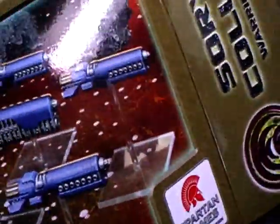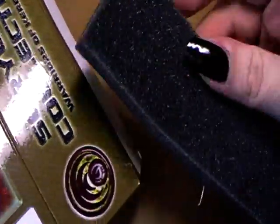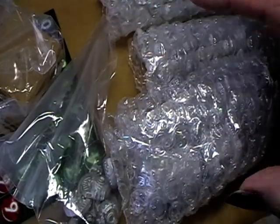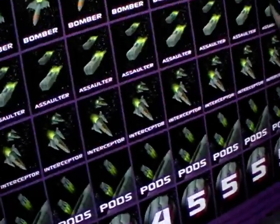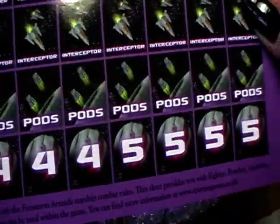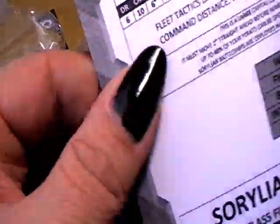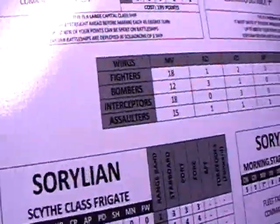Then we open it. The first thing that appears is a little bit of foam, and then the ships are packed in bubble wrap. Then we have here a sheet with some fighters, pods, assault bombers, and fighters. And on the back side, there are actually two sheets.